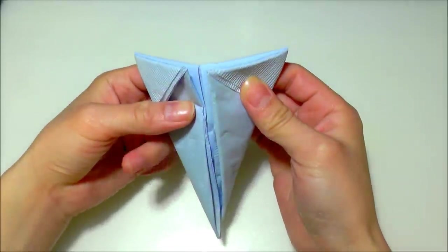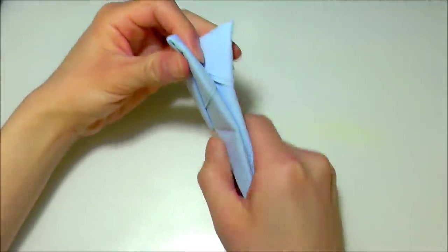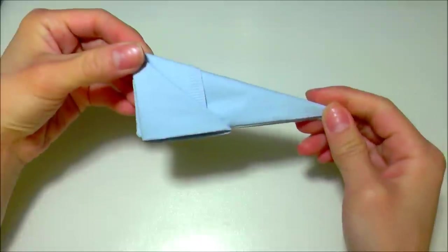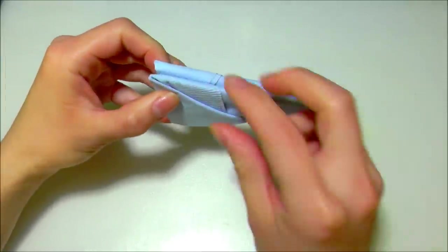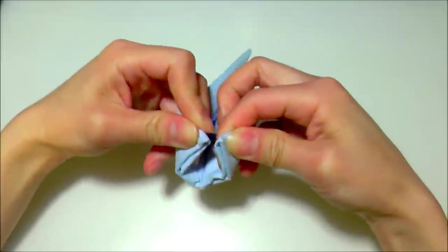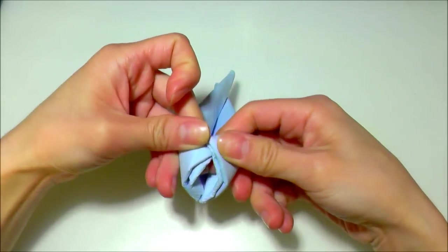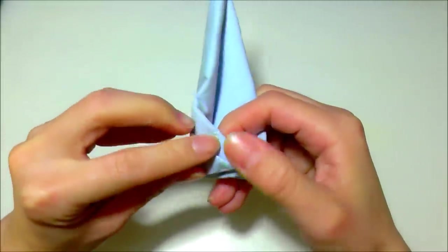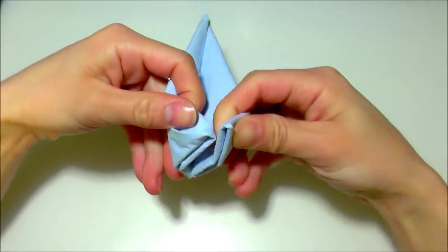Then slowly fold it in half this way, and from the side it should look like this. Then we're going to round it from the bottom to make it nice and round, and take one of the tips and insert it into the slot on the left right here.